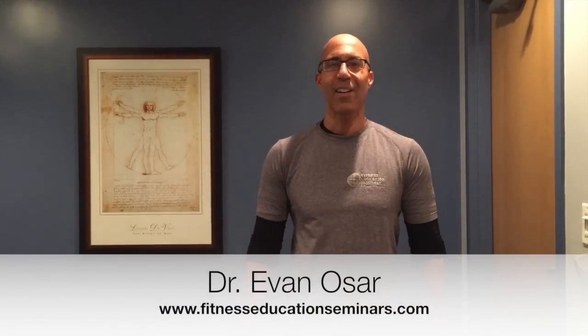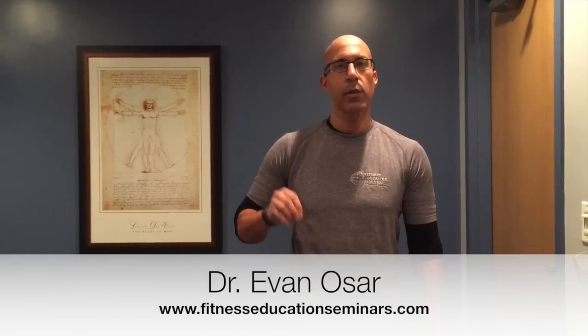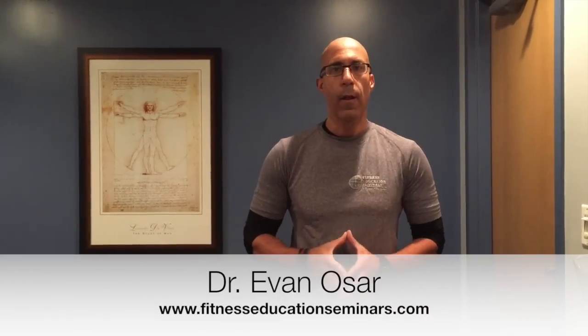Hey there, this is Dr. Evan Osar with Fitness Insider. Welcome to this edition. In the past three editions of Fitness Insider, we've been talking about developing neutral alignment for core control.